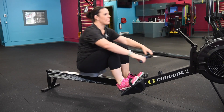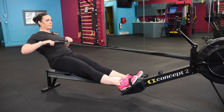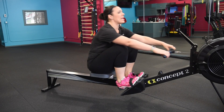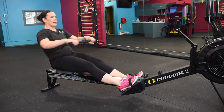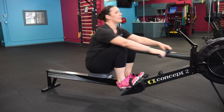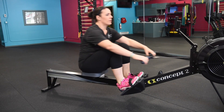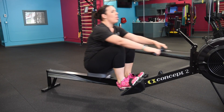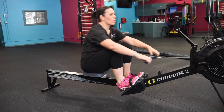Heart rate should be coming up during those pressure pieces. Let's take another 10 — a nice strong push for 10. This time 28 strokes a minute. Let's go in two — that's one and two. Pressure at catch, push. Five more — four, three, two, one. Throw it out here.